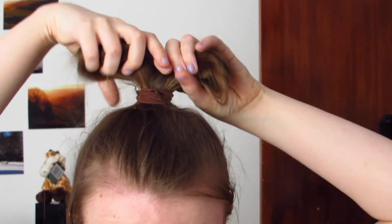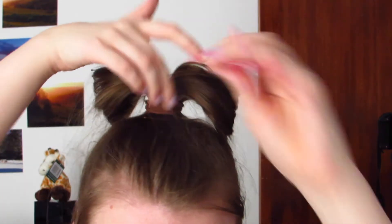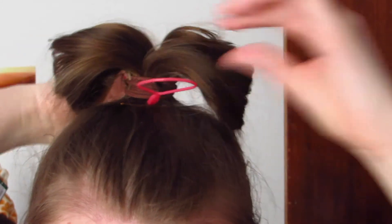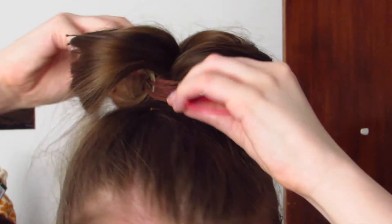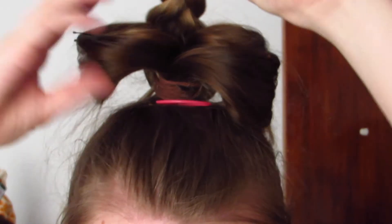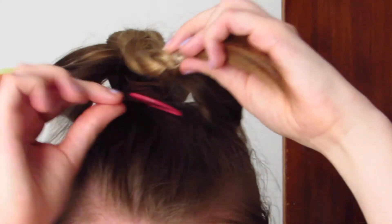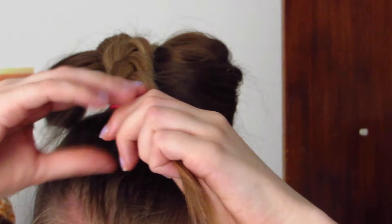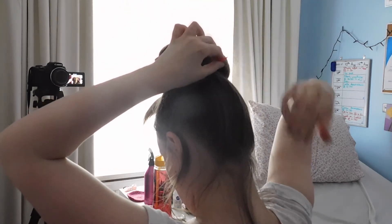Once that is plaited, get your clear elastic and secure it at the bottom. Then make sure these two sections are staying well out of the way, otherwise this could go wrong. Then get your topsy tail tool and push it through right here underneath the hair bands so that it comes out on the other side — you want to get it going in a straight line. Then bring your plait over the top between the two sections and thread it through the circular bit of the topsy tail, making sure your buns are staying well out of the way. Then just pull it through on the other side.